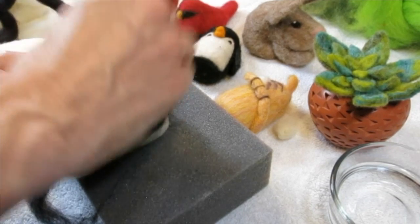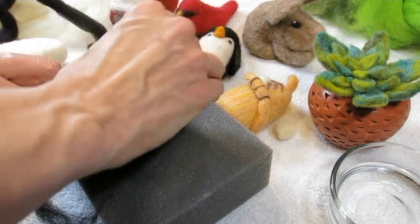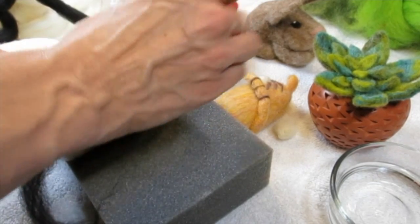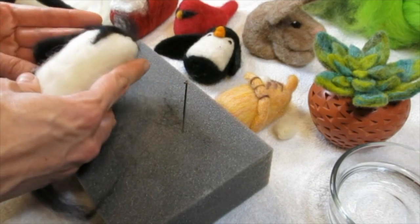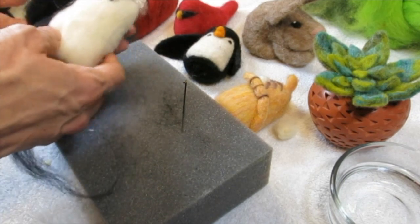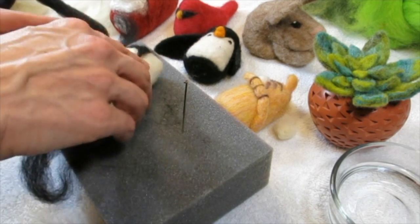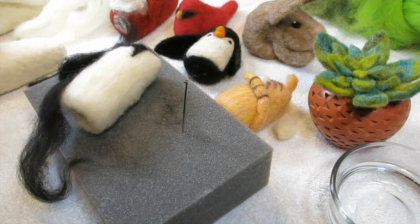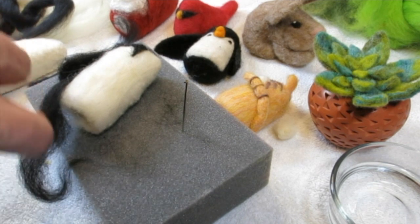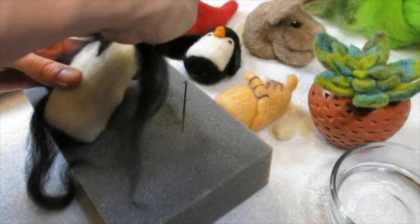Tonight I have really earned my band-aids. I think it's because it's a sculpture and you're having to hold it so much. Now I'm going for it on the other side — I've just gently tacked everything in place, and I can go back and really needle felt more later when I'm watching TV.